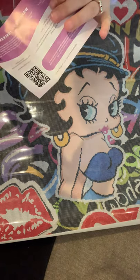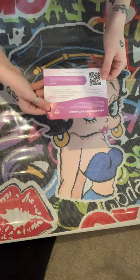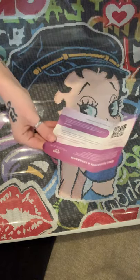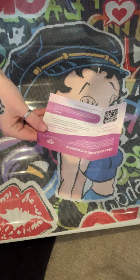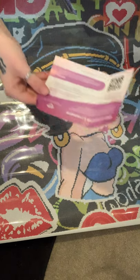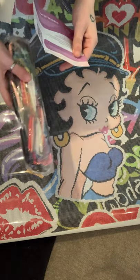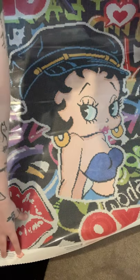You also get a warranty and insurance card with Biker Betty. If you register within 30 days of purchase, you get a lifetime warranty against defects in materials and workmanship, accidental oops insurance to replace up to eight different diamond colors, and exclusive Diamond Art Club offers and perks. So if any diamonds are lost or missing, they'll send replacement diamonds for free.